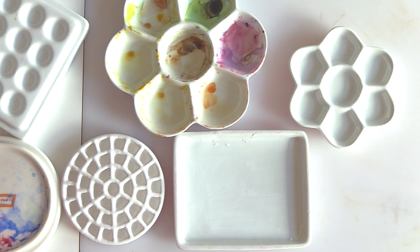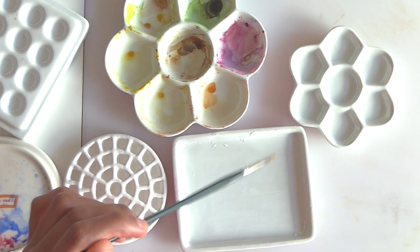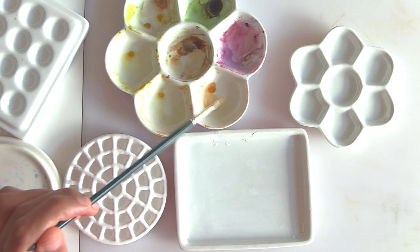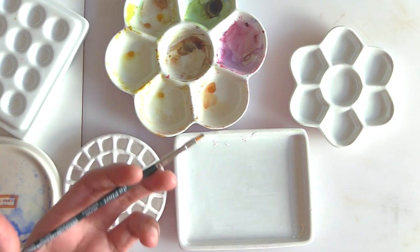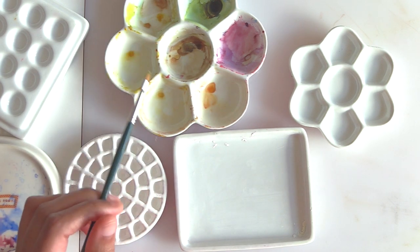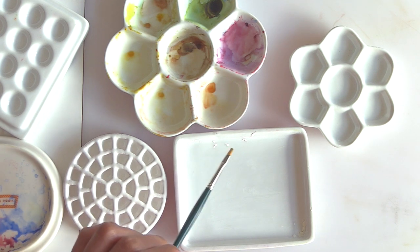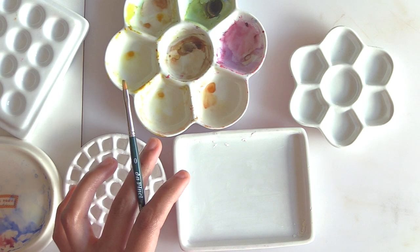Let's first discuss the different porcelain palettes I have. These are great for viewing your paint because they have a white surface — when you mix on a white palette you can see the paint roughly as it would look on paper. Plastic palettes also come in white for that same reason. Porcelain is a non-porous surface, so it's very easy to clean, easy to mix on, and more mix-friendly than plastic.